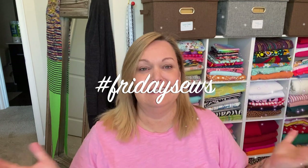Hello, welcome to Michelle Sews again. I'm Michelle. Today is Saturday, so it's another hashtag Friday Sews because I'm perpetually late these days. If you want to see what I've sewn, what I have on my table, and a little bit about life, then please stay tuned.